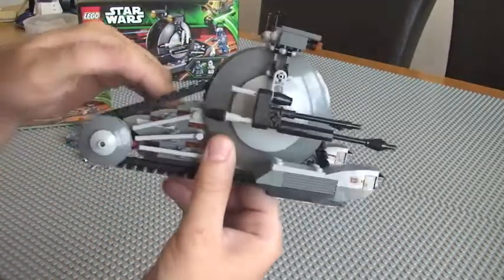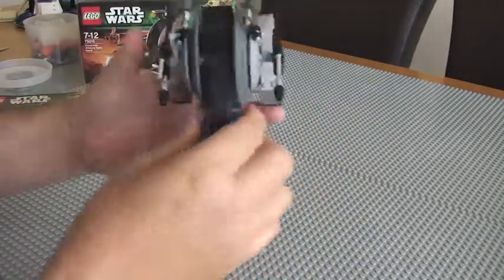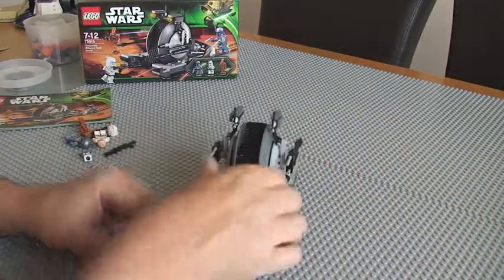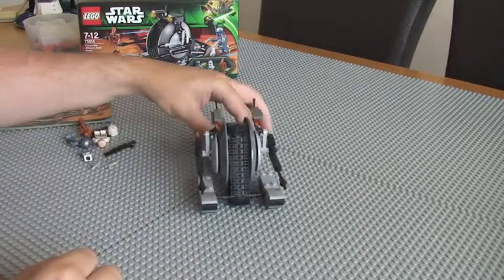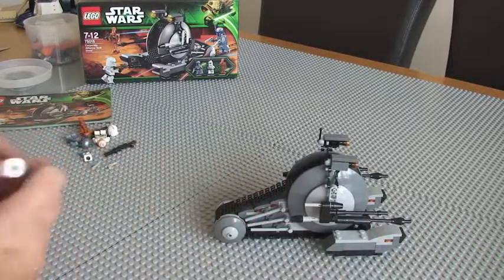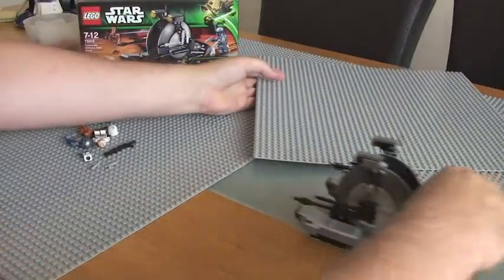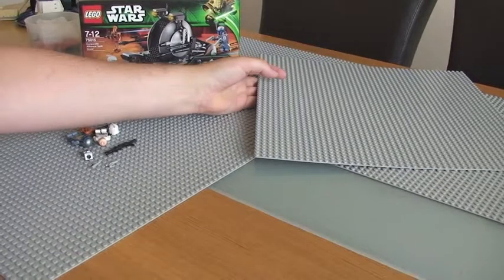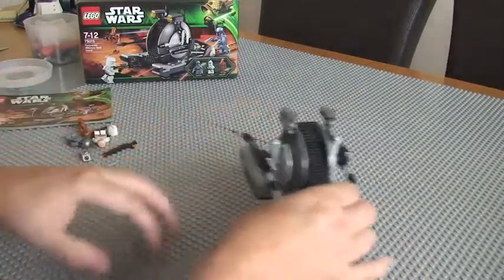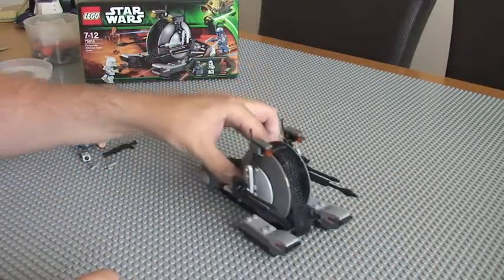A fairly basic set overall. The main features are obviously first of all the tank track itself — you can move it along like so. One thing to point out: the reason I've put these grey base plates down is if you're doing this on a smooth surface it can be difficult for the tank track — you have to really put some pressure on it. Whereas if you're doing it on carpet it's going to grip far better and the tank track will go around quite smoothly.